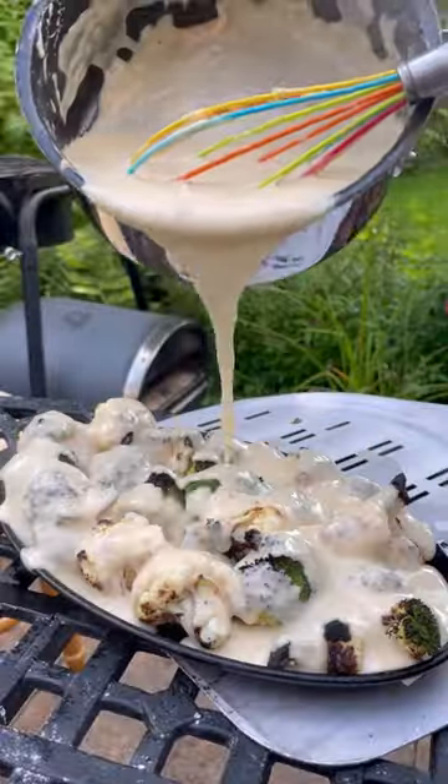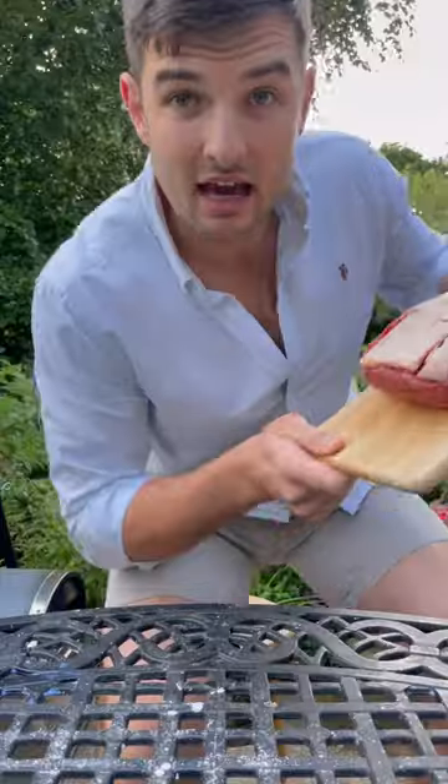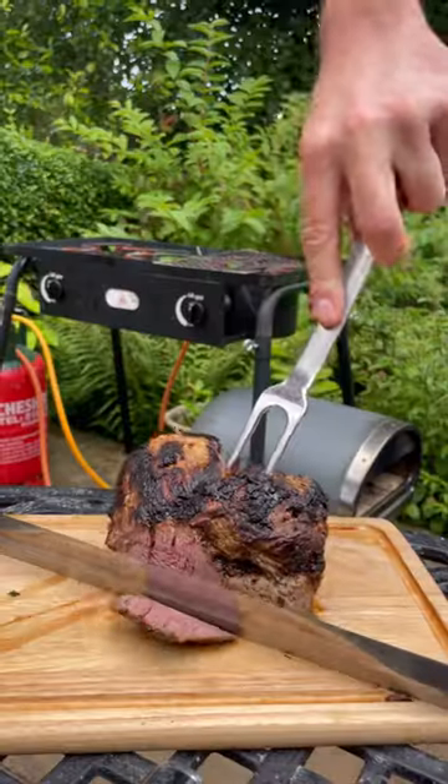I got a head of cauliflower charred off along with some broccoli before pouring all over a cheese sauce and baking it till great. And I've got a beef rump which I seasoned with MSG and cooked it on onions to give it a char, and after resting I'll get it carved.